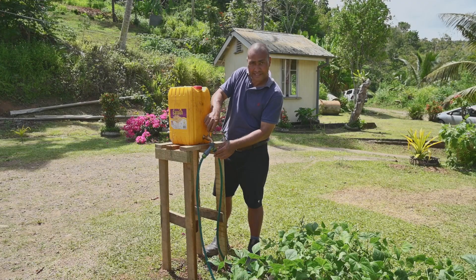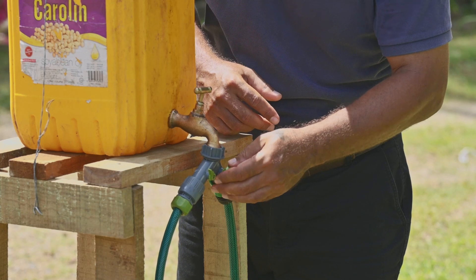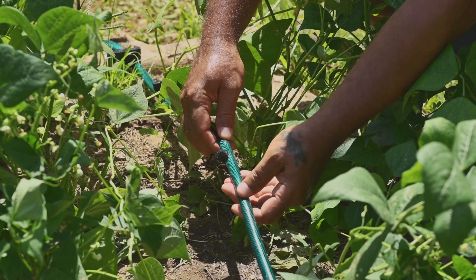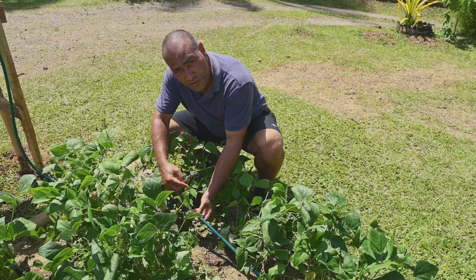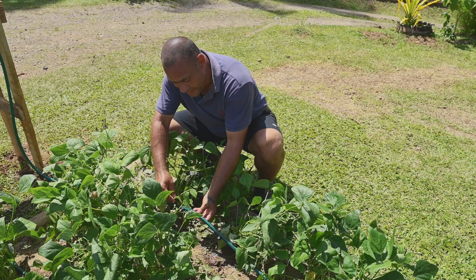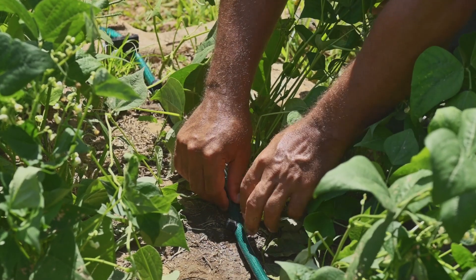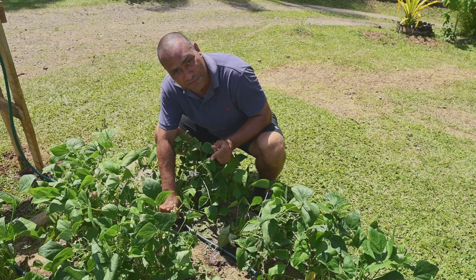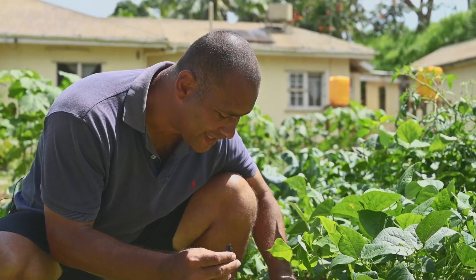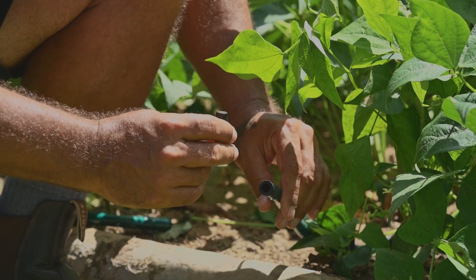Turn on the tap as well as the two valves. The position of the dripper is determined by the recommended spacing of the crop — for French bean, the spacing is 30 centimeters, so one dripper feeds one plant at the base of the French bean plant. Please don't forget to use the stopper at the end of every drip line to block the water from draining out freely.